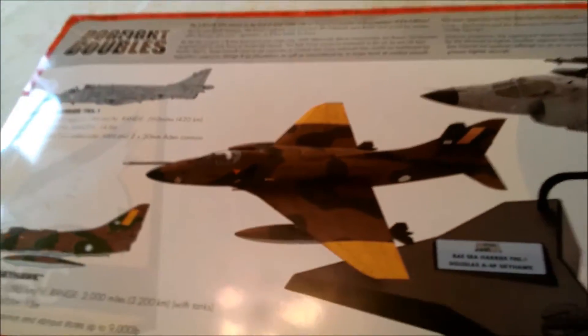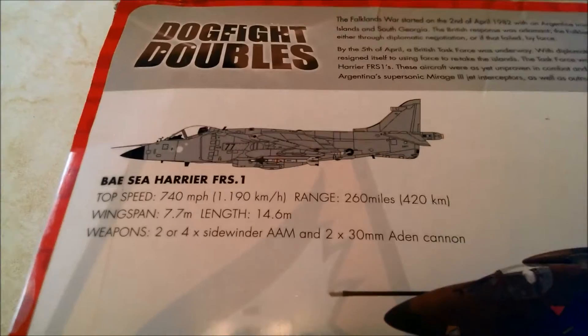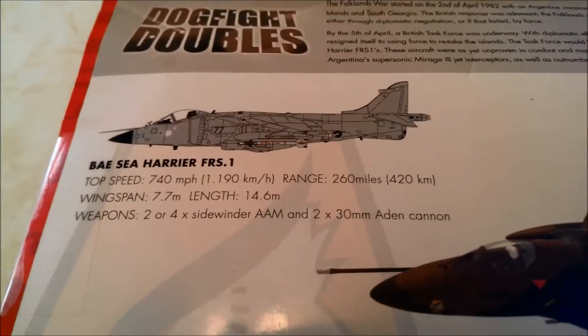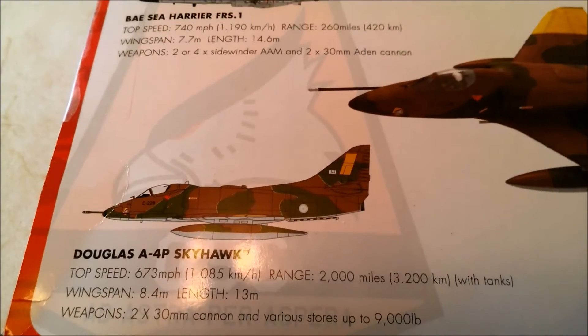It comes with a stand. There's the Harrier, there's the Skyhawk, a couple of detail shots of the Sea Harrier and obviously the Skyhawk.